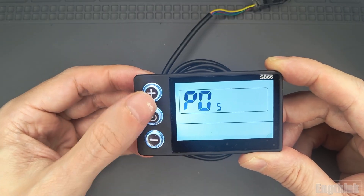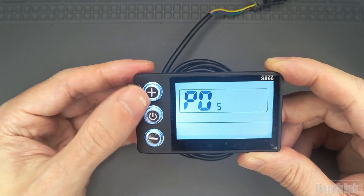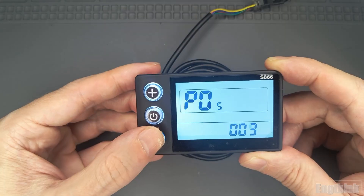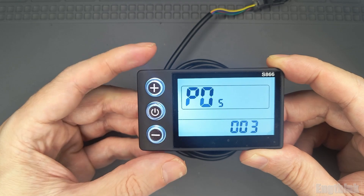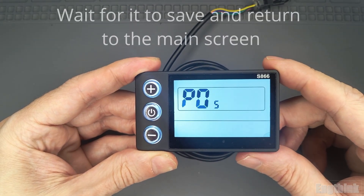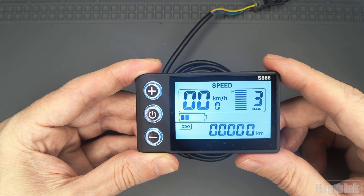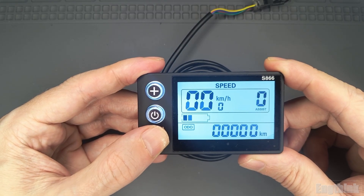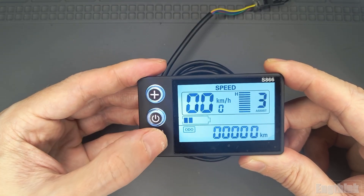Use the plus or minus buttons to choose three levels, five levels, or nine levels. Three levels give a stronger, more noticeable boost, while nine levels make the assistance smoother and more gradual. After selecting — for example, three levels — just wait a few seconds. The system will save the setting automatically and return to the main screen. Now when you press the plus or minus buttons on the main display you'll be able to switch through your new assistance levels.